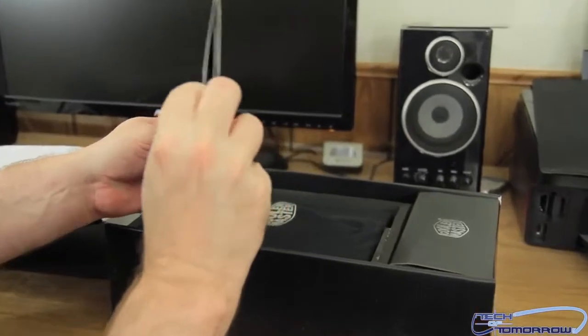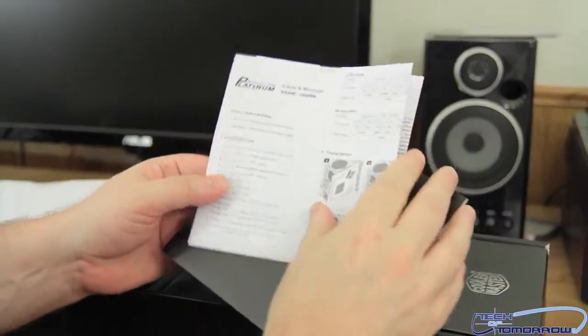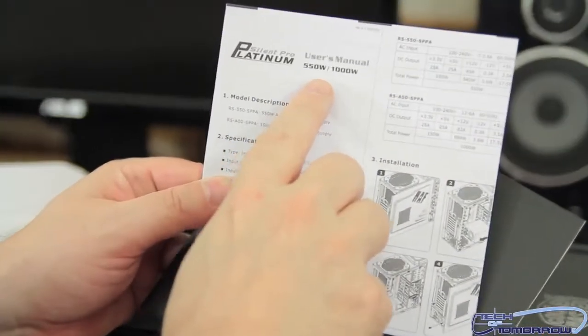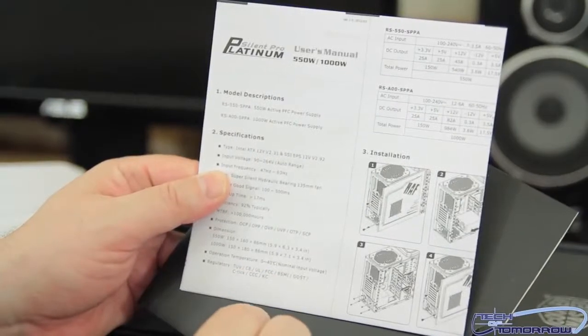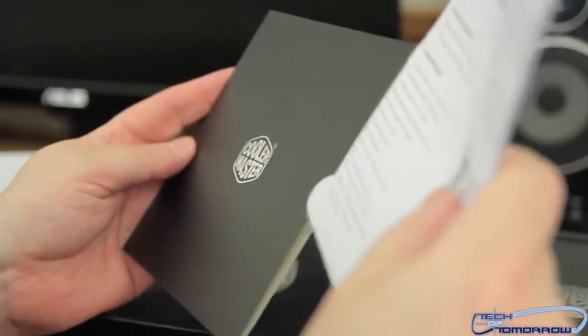Right off the bat, we've got a booklet with some stuff inside of here — it's the user's manual. It shows they have two models in the Silent Pro Platinum line, which is the 550-watt and the 1000-watt. It gives you installation instructions and stuff like that. Important stuff.